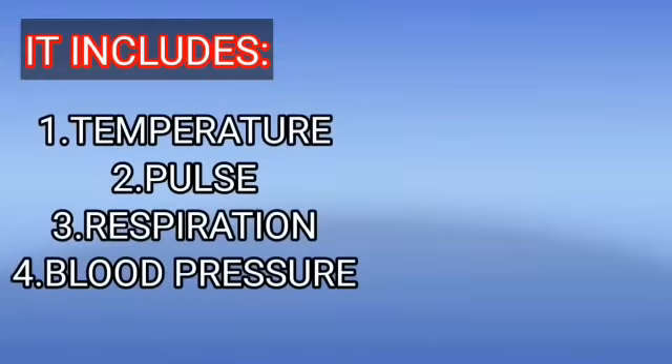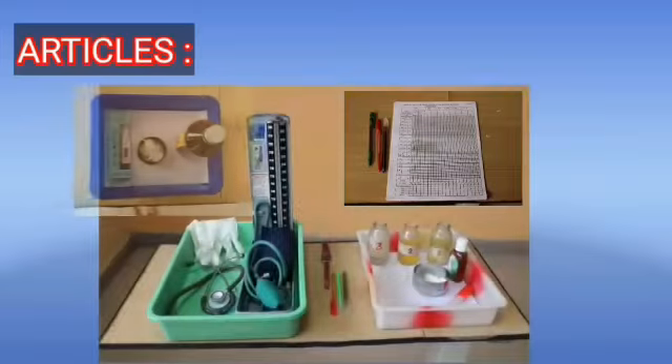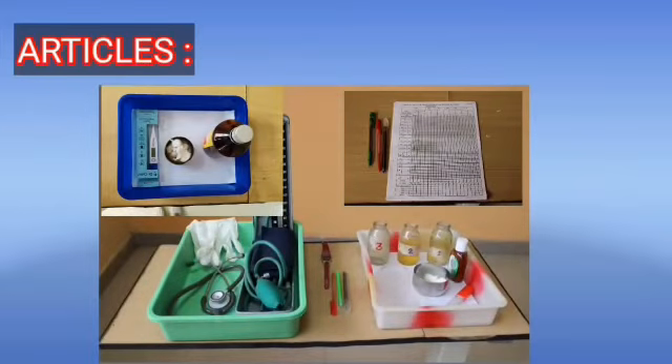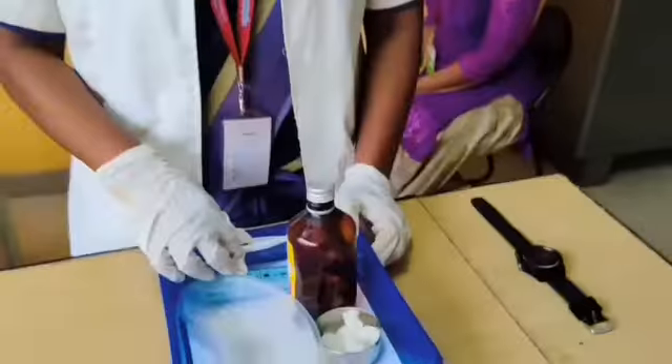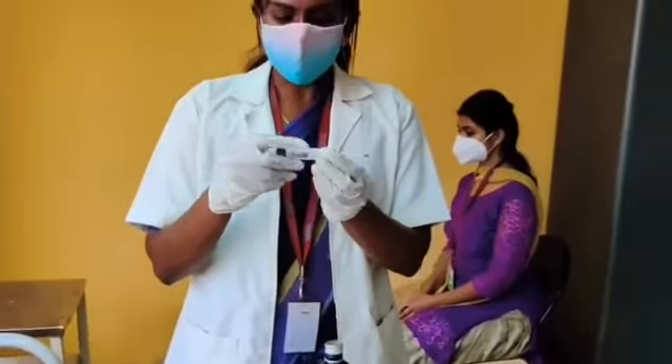Vital signs include temperature, pulse, respiration, and blood pressure. The articles needed for the vital signs procedure are: temperature tray, BP apparatus, stethoscope, and TPR chart. Now we will start with the procedure.